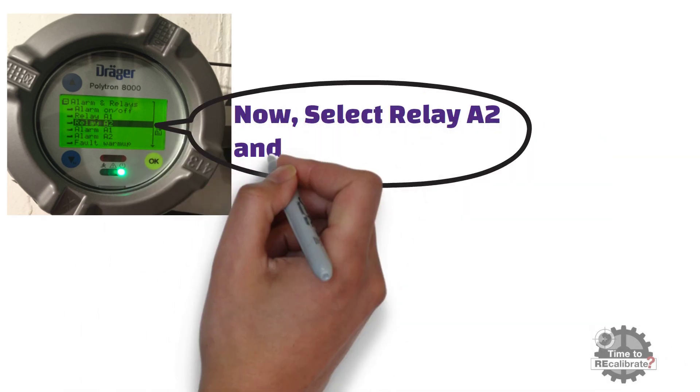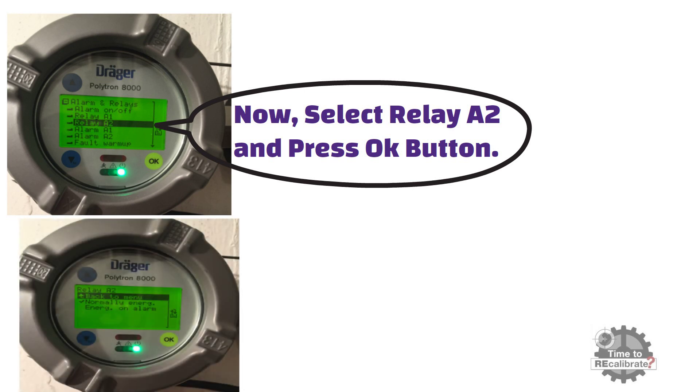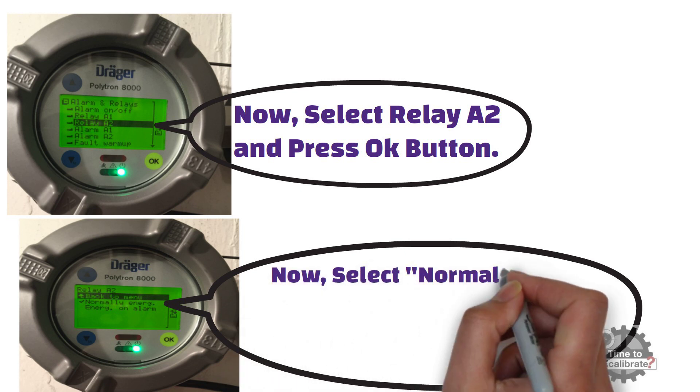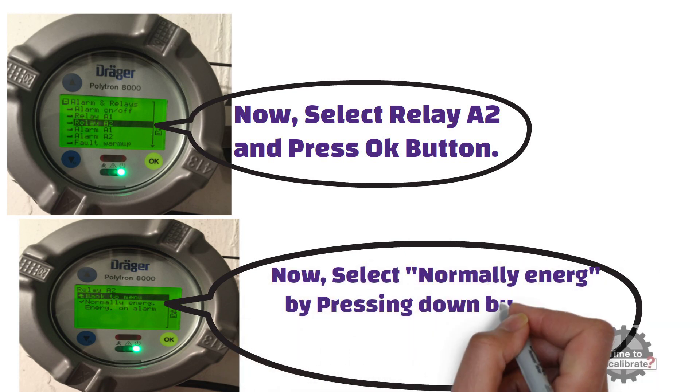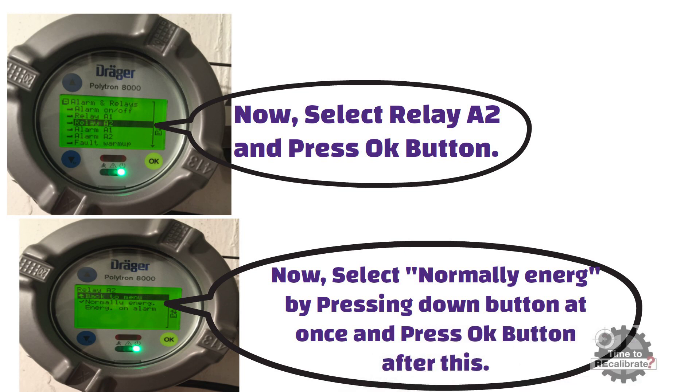As you can see from the picture, select relay A2 and press OK. Relay A2 can be configured the same way as relay A1. Select normally energized by pressing the down button once and press OK. Now select back to menu and press OK to go back to the alarm and relay menu.